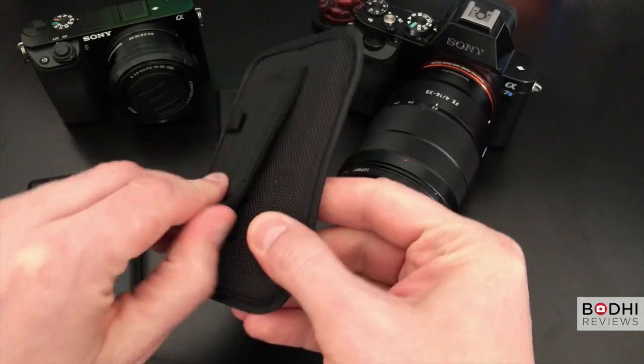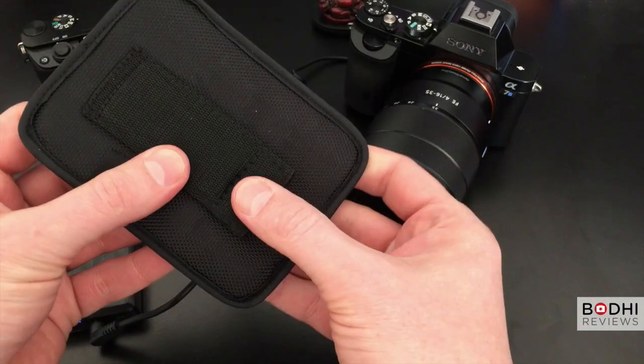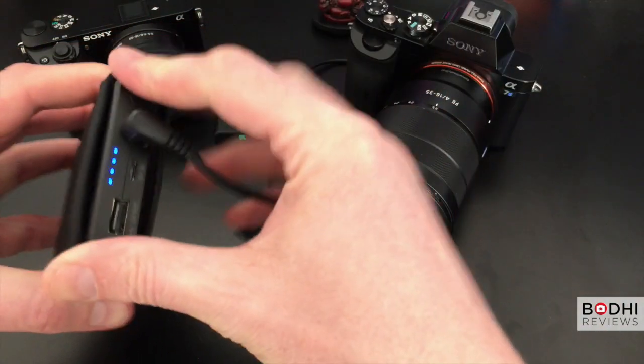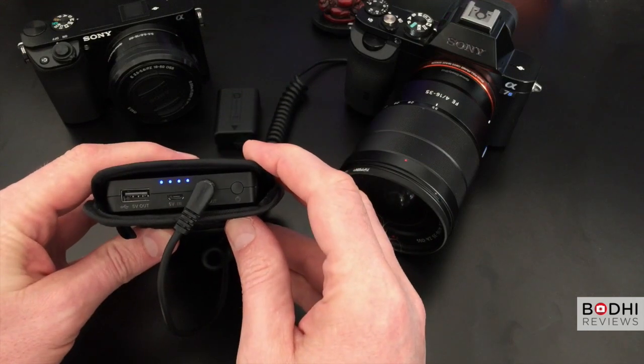With the camera you also get a belt pouch. This can come very handy when you're doing run and gun shooting. The battery just slips in and fits really nicely. Like I mentioned in the intro, the curled cable will stretch up to 1 meter.